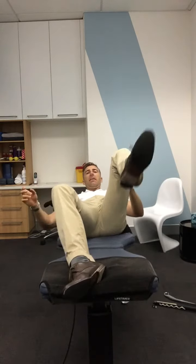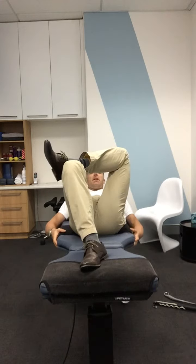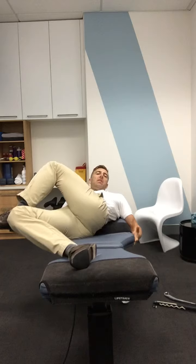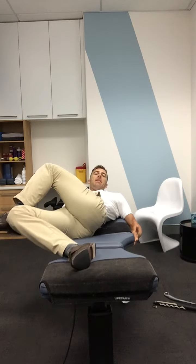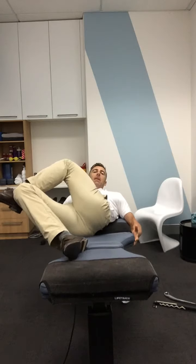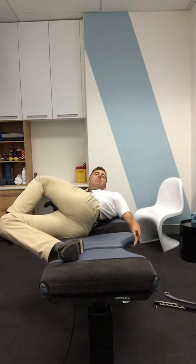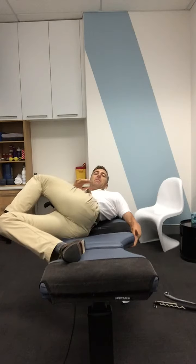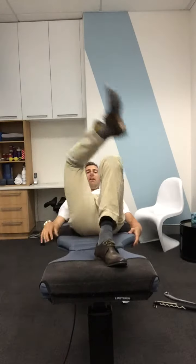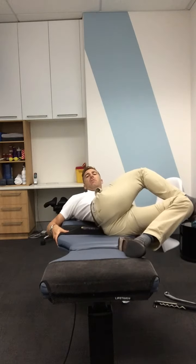I'm going to stretch my left leg — cross it over — then simply hold on to the side of the bench and just drop your body over to the right side. I can use the right leg to pull it up and get more of a piriformis stretch, whilst twisting the body over and stretching my glute. Then to do the other side, simply do the same, and I can hike the leg up again getting the piriformis stretch.